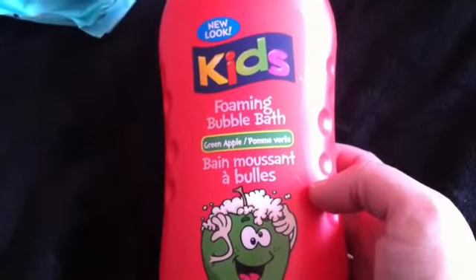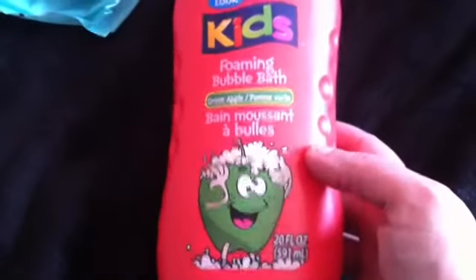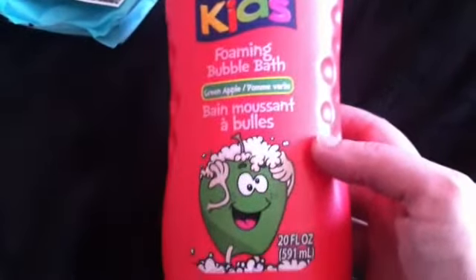This is another Dollar Tree product — it's the Kids Foaming Bath in Green Apple. It didn't really smell like Green Apple, but it was very foaming. If you like bubbles, I got several baths out of this. It is quite watery, but it is from the Dollar Tree, so you're only paying a dollar.